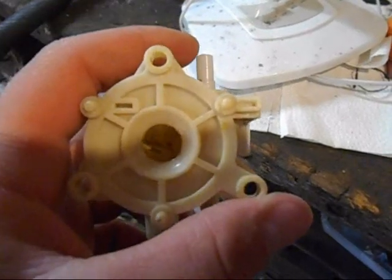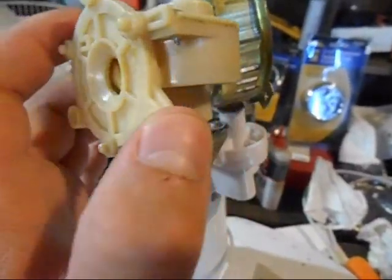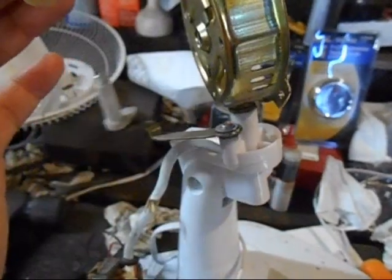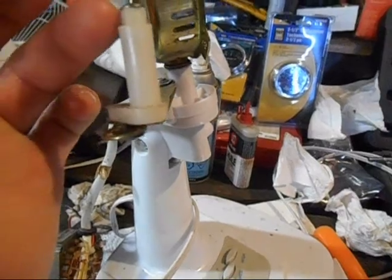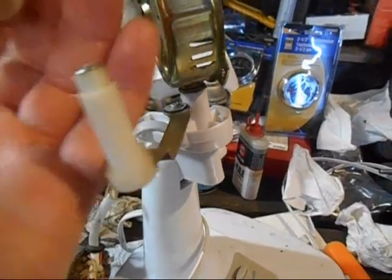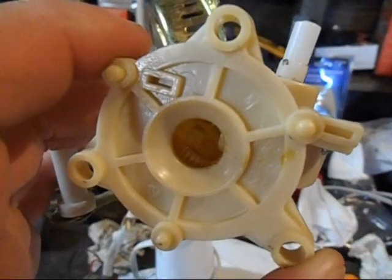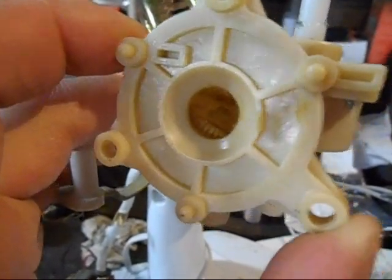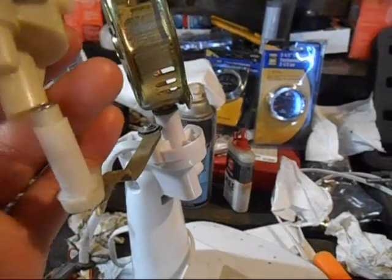Thought I'd show you real quick what went wrong with the oscillator mechanism. It felt loose, and I realized that with that screw in there it shouldn't be able to just pop right out. If you look in there where the screw is supposed to go — on that big gear straight in front that you can see there — it's broken right off. So this oscillator will never ever work again.